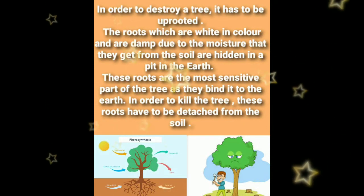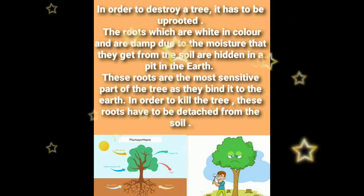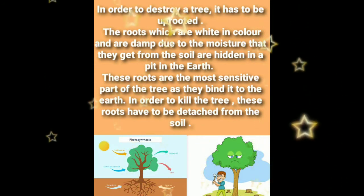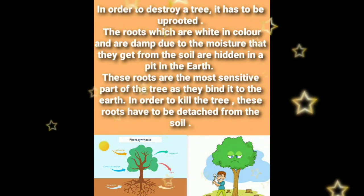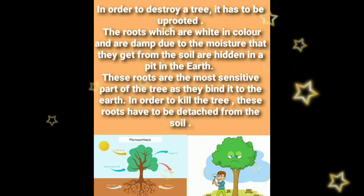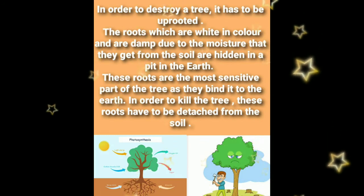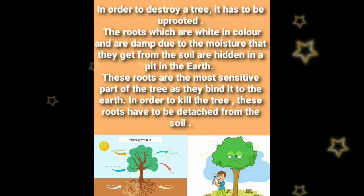In order to destroy a tree, it has to be uprooted. The roots, which are white in color and are damp due to the moisture they get from the soil, are hidden in a pit in the earth. These roots are the most sensitive part of the tree as they bind it to the earth. In order to kill the tree, these roots have to be detached from the soil.